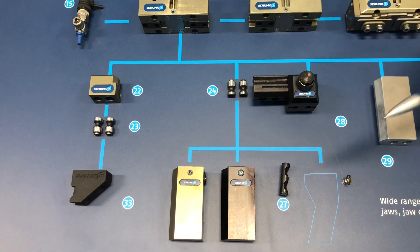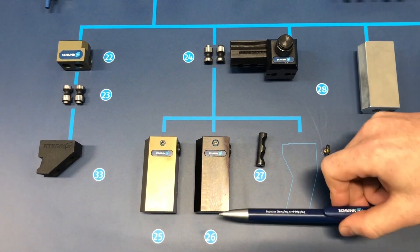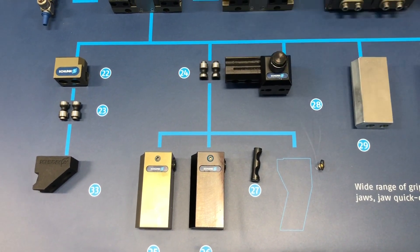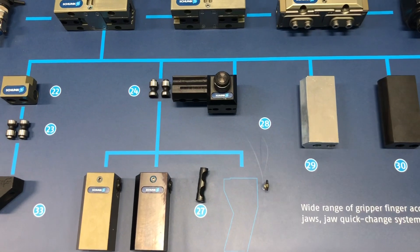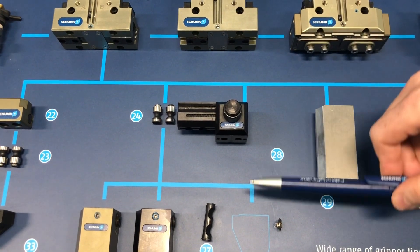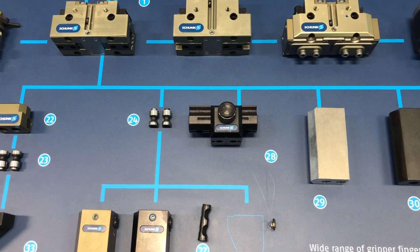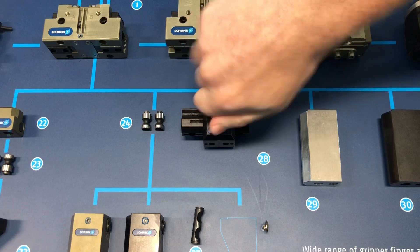On that same subject, you can actually just buy the locking mechanism if you want to design your own finger—whether it needs to be longer than the base or come out in some specific design position. You can purchase this and design it right into your fingers so it can be implemented with these pins. Here we have the UZB system, which is a manual finger adjustment system. It has a rail that installs onto the gripping jaw, and you have your finger mount on a sliding carriage. You unlock that, slide it out, adjust for different part size ranges—maybe going from very small to very large—without having to change your fingers. Lock it in place and you're good to go.